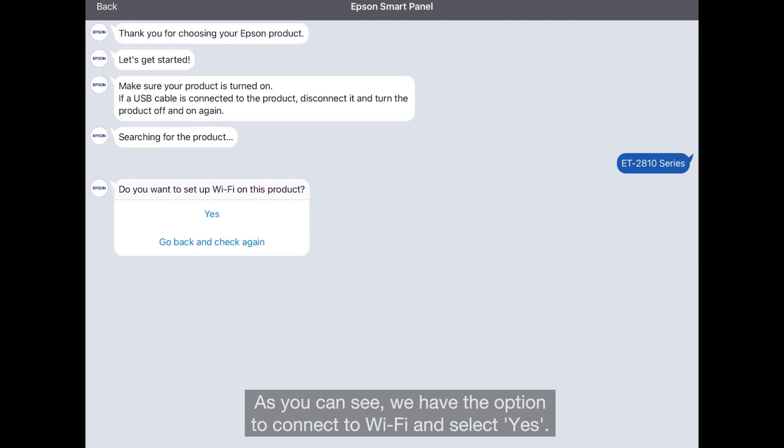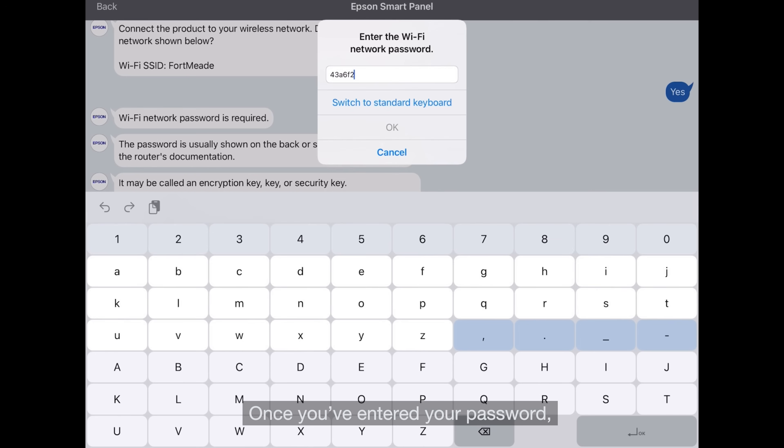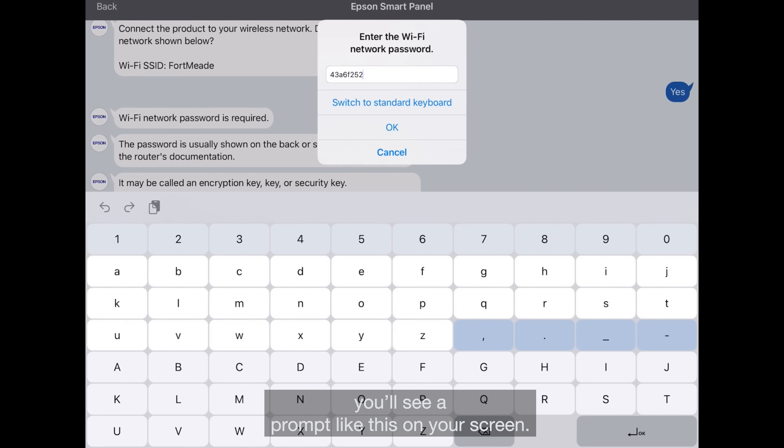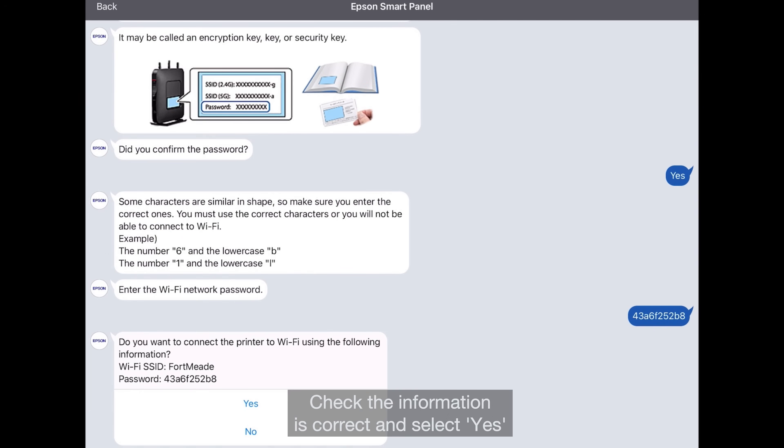As you can see, we have the option to connect to Wi-Fi — select Yes. Once you've entered your password, you'll see a prompt like this on your screen. Check the information is correct and select Yes.